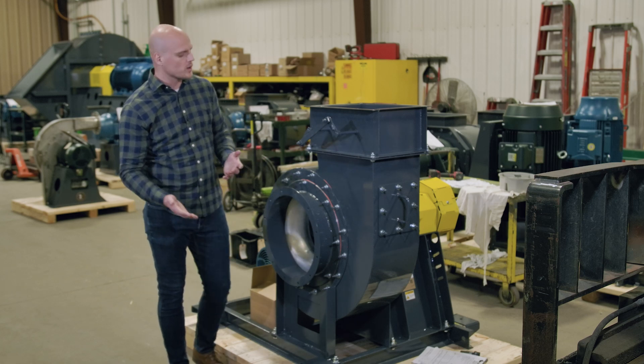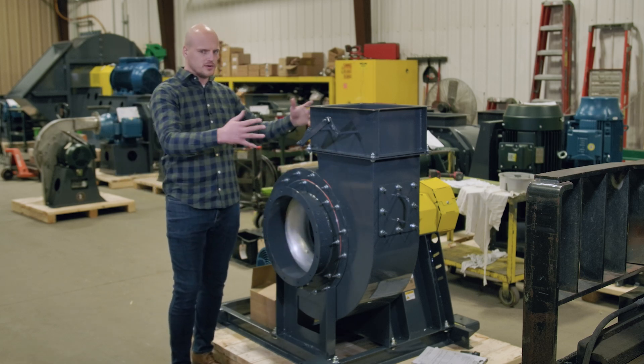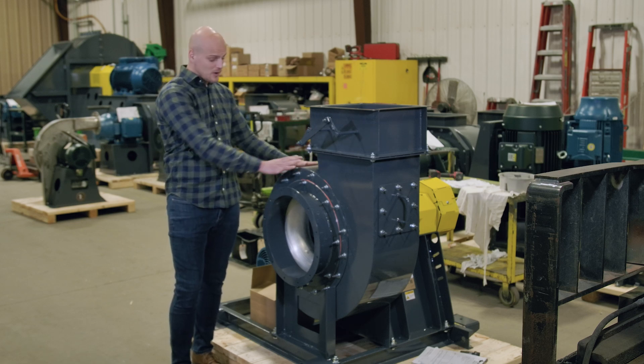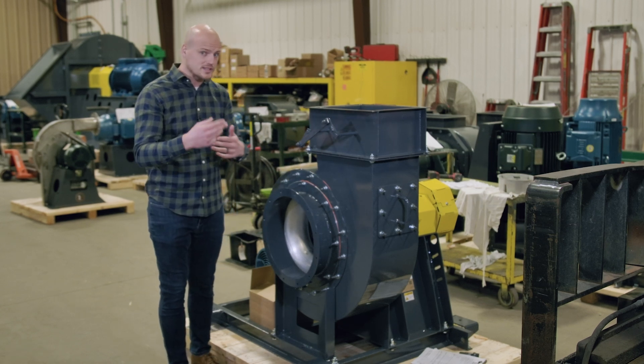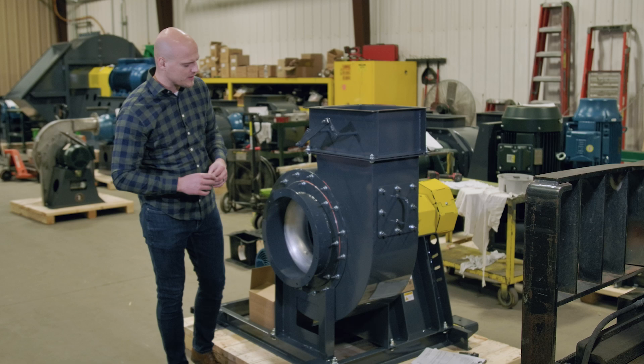AMCA-B would be where the wheel is the non-ferrous material and all the materials around the wheel are ferrous. So you'd have a carbon steel housing, a carbon steel cone, but your rotating wheel itself would be aluminum or some other non-ferrous material.